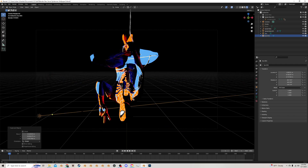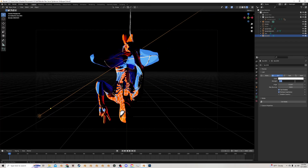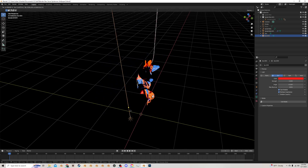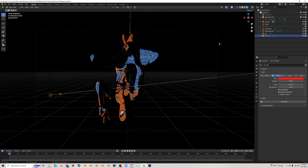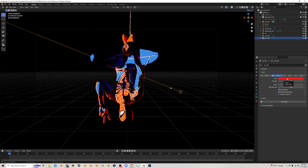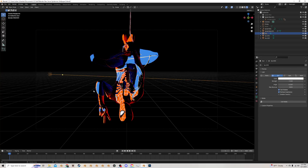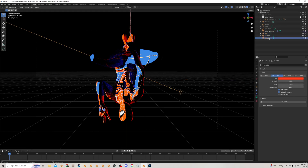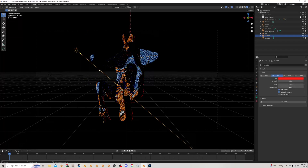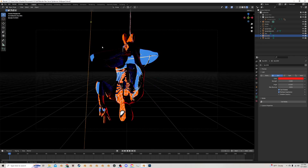I'm going to duplicate this sun lamp, bring it down, and cast it up. I'm going to make this very faint — like 2 — and make it a bright red for some backlighting. We could even backlight it more by physically bringing it behind him, then take another one, bring it over here, and do the same thing. It's kind of cool with the red. You can make this whatever color you want. I like this highlight, and I'm going to play with the second one to try and get some more highlighting coming down on the leg.